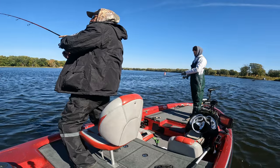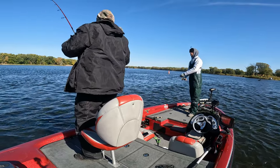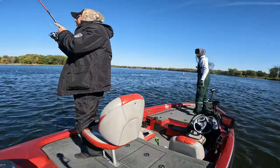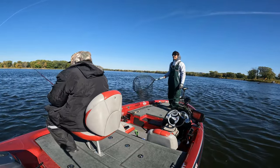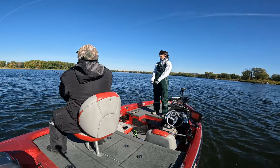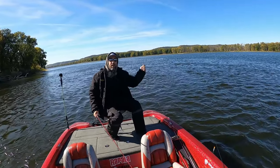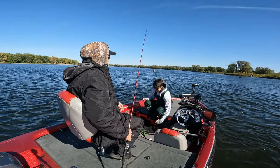I was just jigging on the bottom real slow and something just hammered it - please be a giant walleye! It might be another sheephead though. You lost him - he just went smack and came off. Did that hook break? Your hook broke! I was just on the bottom going like this and it went smack and just took off. It's a VMC jig head - why did it break? Dude, that was a big fish.